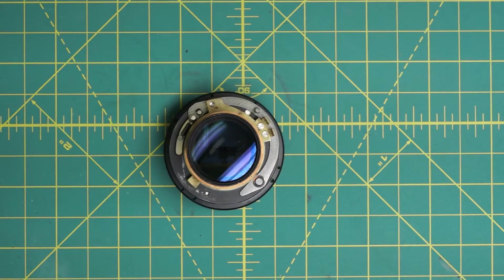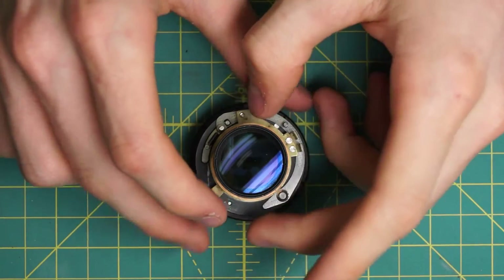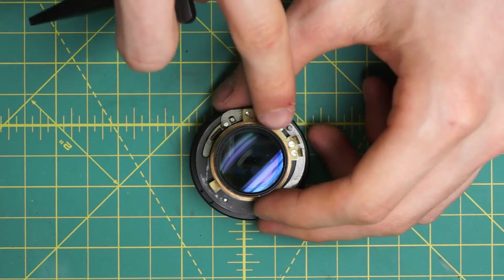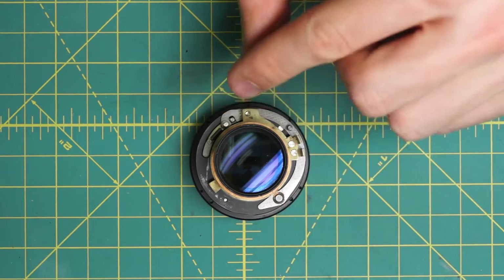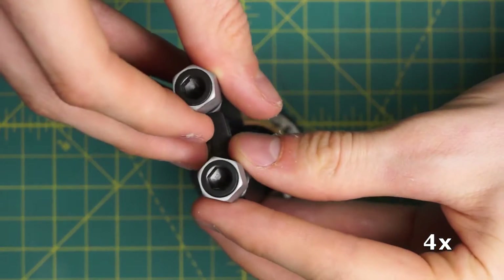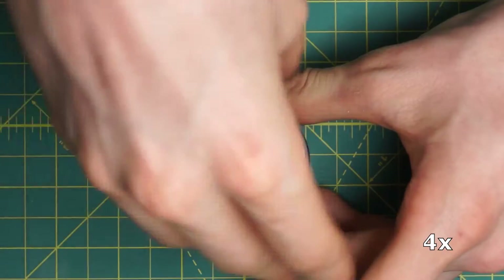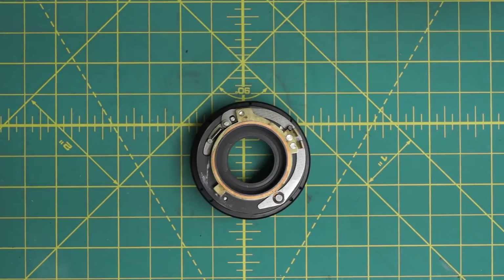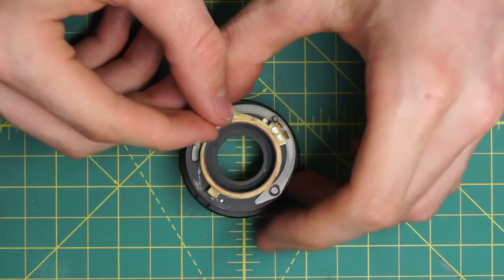To get access to the back of the diaphragm so that this piece can be cleaned a little better, I also have to remove the back optical piece. It's just held in place here — there are two little divots for a spanning wrench on either side. So I remove that, and now I have the diaphragm on its own.